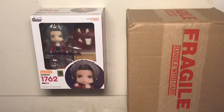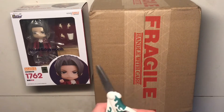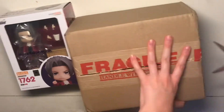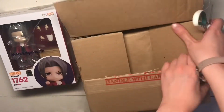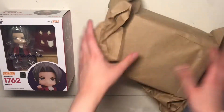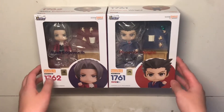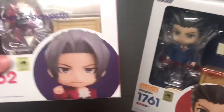I have my Edgeworth Nendoroid and then I got Phoenix here, so I'll open them at the same time. This is what they look like together. I'm going to hold them up close. Phoenix's name is in red and Edgeworth's is in this kind of purple color.